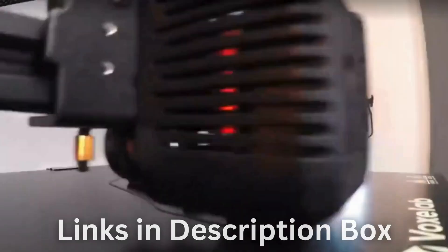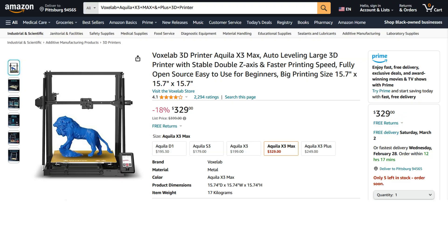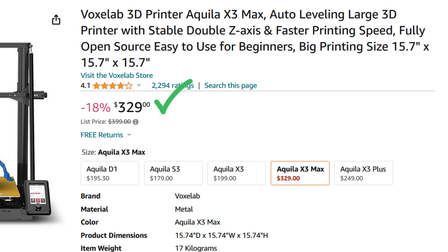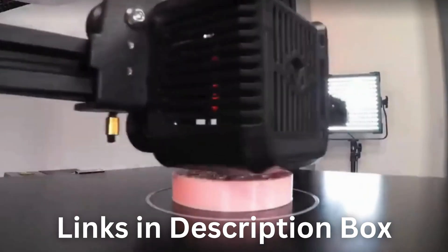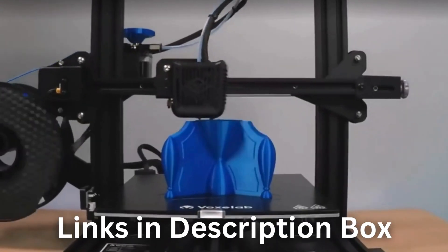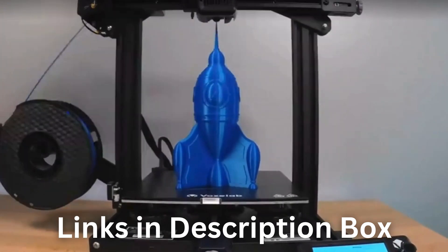Amazon also has the printer for $329 with 18% off right now — I've also put the Amazon link in the description box. However, both conditions may vary and you might miss out on limited-time discounts and PayPal financing. The choice is yours, but better act now.